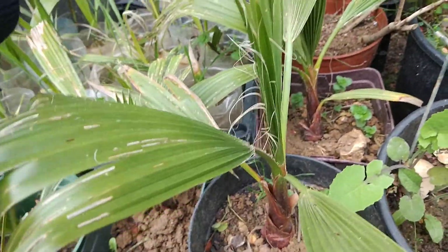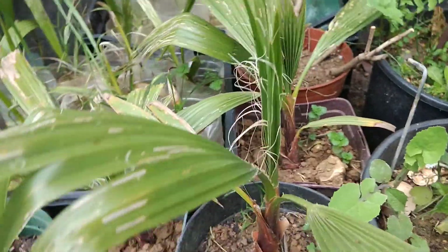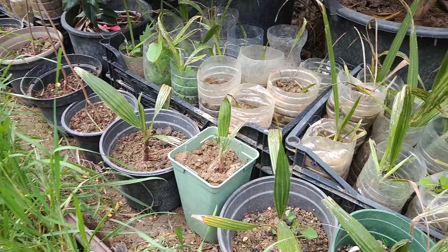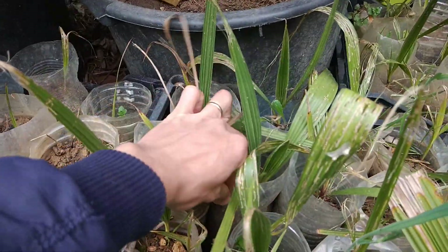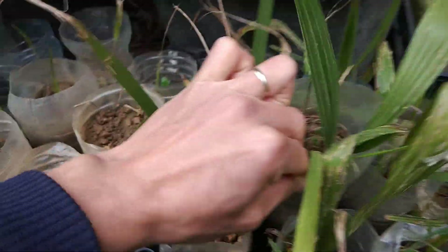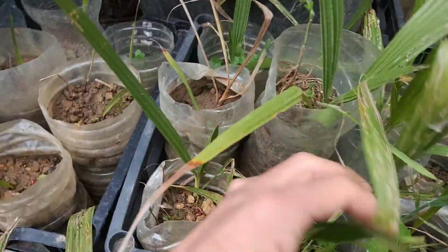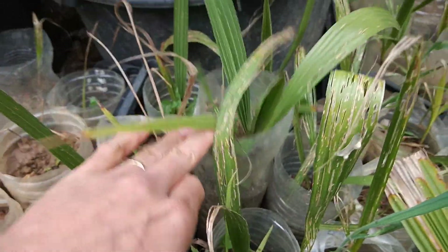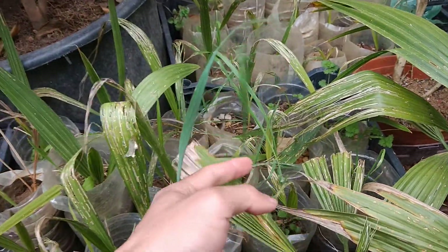Actually it grows quite fast — from the second or third year they grow very fast. It grows much faster than I expected. For example, this one is a one-year plant at about 14 months. It really depends on the plant and the soil. Look, this one grows nearly the same size as the second-year one. So it really depends, but the palm tree grows faster than I expected.